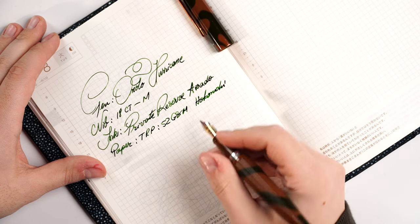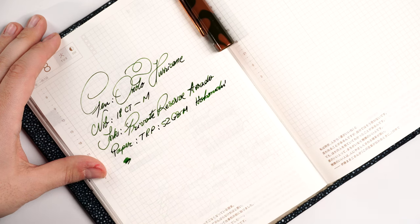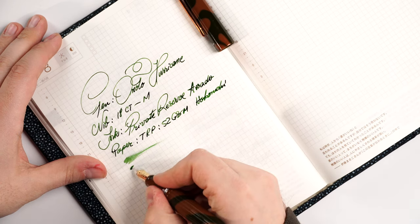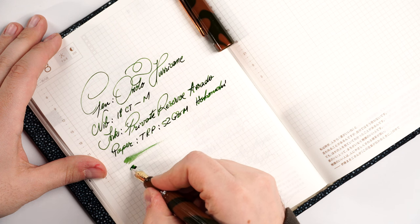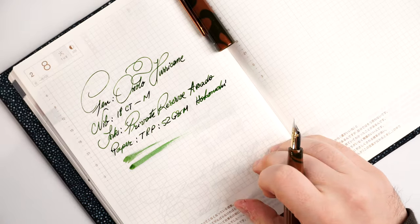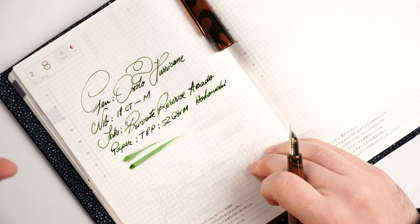The ink flow as it came straight out of the box without any tinkering is beautiful — a consistent, tamed flow. I wouldn't call it a super fire-hose wet nib, but it's just the way I like my nibs to write.